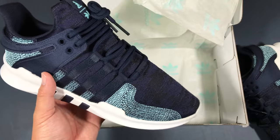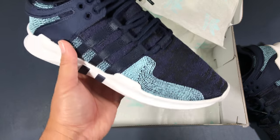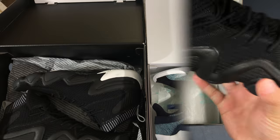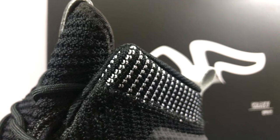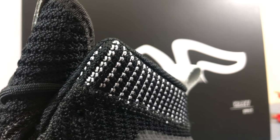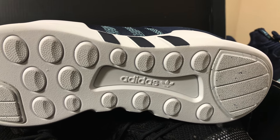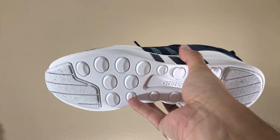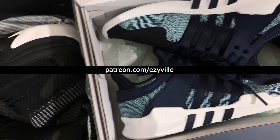Awesome guys, thank you so much to Adidas Originals for sending these out. I've definitely got two pairs of kicks that I'm definitely going to be rocking these winter months. All right everybody, thanks for watching. This is Juan Martinez of the EasyVille Network. Find out more about the network by going to patreon.com/EasyVille — that is E-Z-Y-V-I-L-L-E. Subscribe to that, it's how we keep things going. We've got exclusive content, giveaways, and stuff you won't see anywhere else, so definitely consider subscribing. Thanks for watching everybody — you just saw the Adidas EQT Support ADV Parley and the Adidas Crazy 8 ADV Prime. Thanks to Adidas Originals again, and I will see you at the next thing.